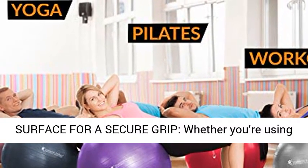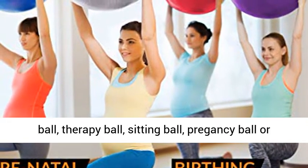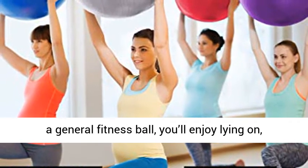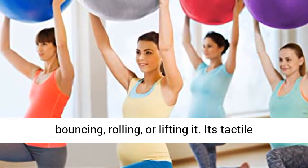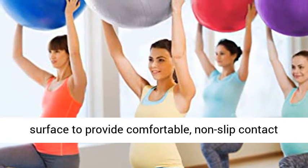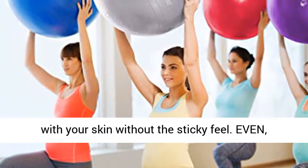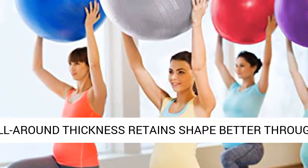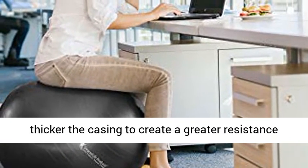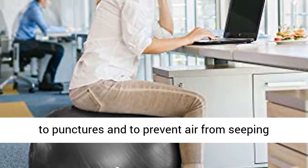No drop — with an anti-slip mat surface for a secure grip. Whether you're using it as a gym ball, physio ball, yoga ball, Swiss ball, therapy ball, sitting ball, pregnancy ball, or a general fitness ball, you'll enjoy lying on, bouncing, rolling, or lifting it. Its tactile lines blend with the smooth hypoallergenic surface to provide comfortable, non-slip contact with your skin without the sticky feel. Even, all-around thickness retains shape better through time — the higher the anti-burst rating, the thicker the casing, to create greater resistance to punctures and to prevent air from seeping through the surface.